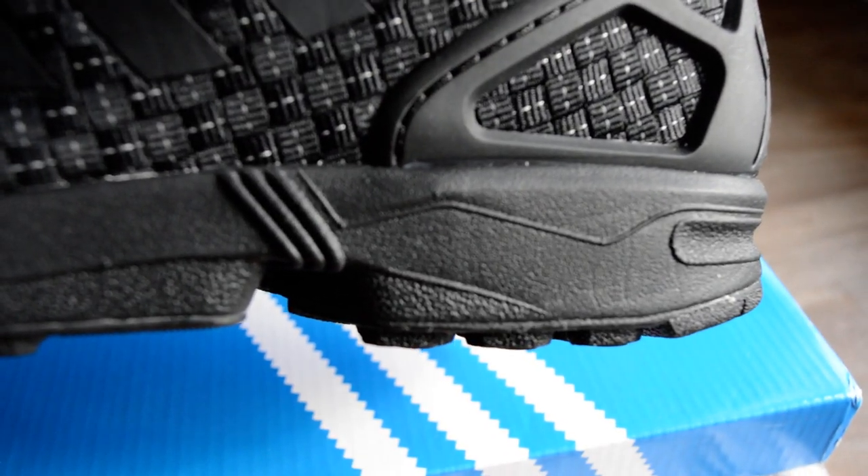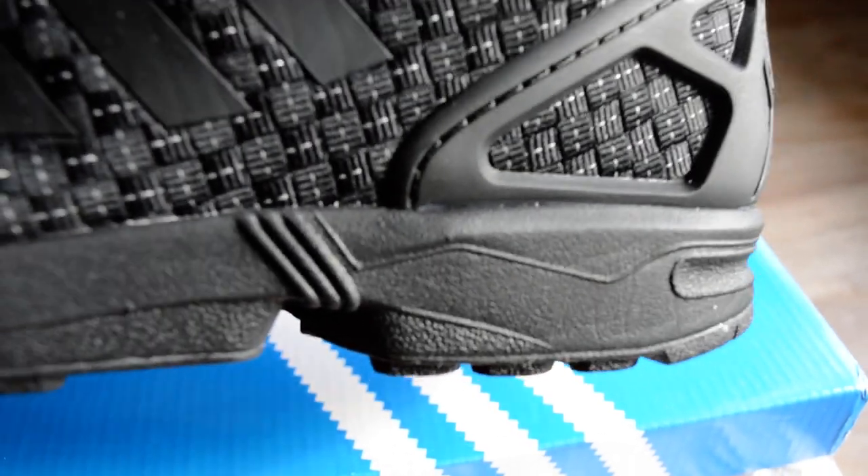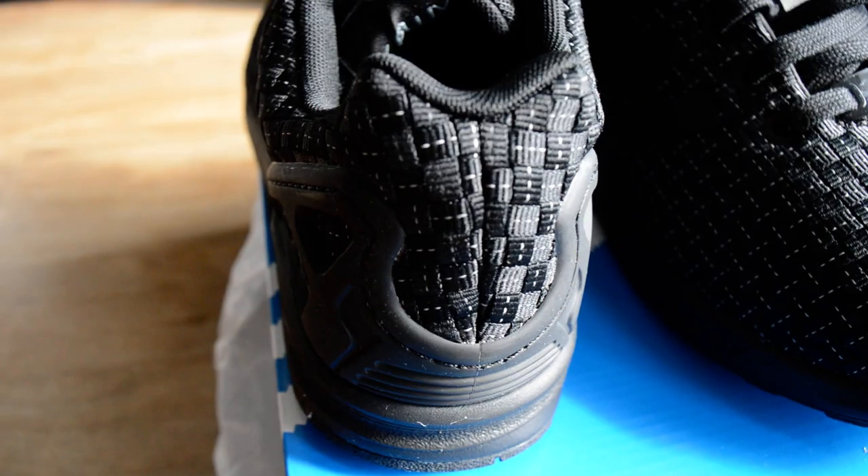I will say, if you look carefully, after a couple of wears you'll start to see creases in it — but it's a minor issue. These cost £75.